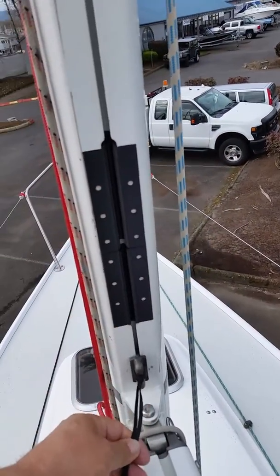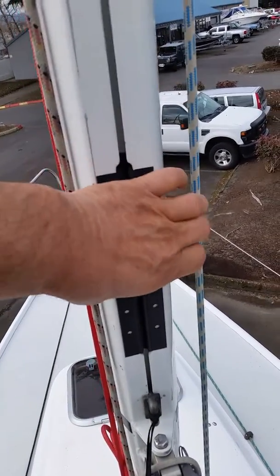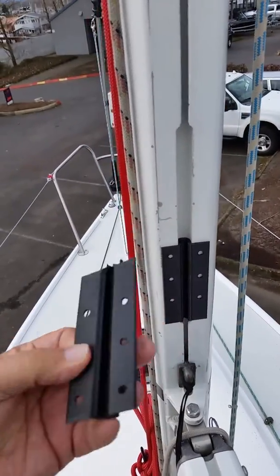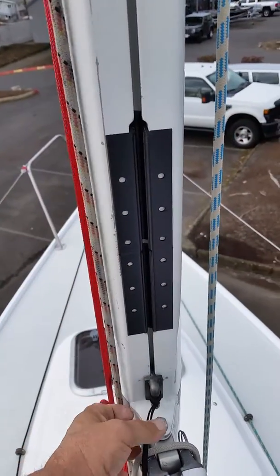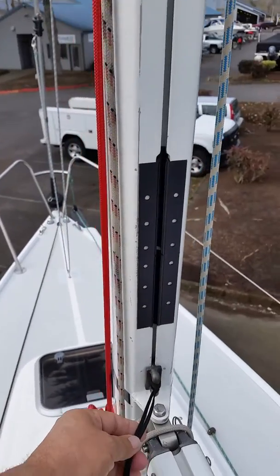And when you're going to remove your sail, just remove your top screws and swivel your insert out, remove, and then replace your insert. And that's MastGates.com inserts for the J80 sailboat.